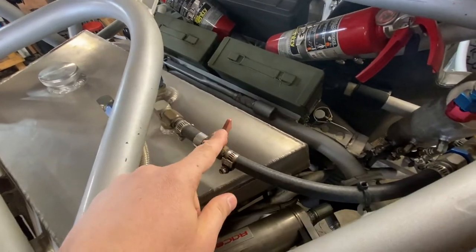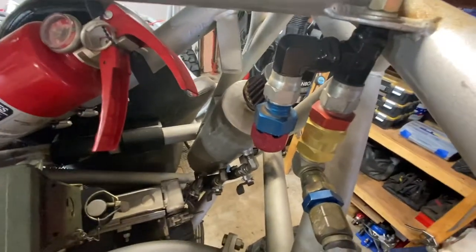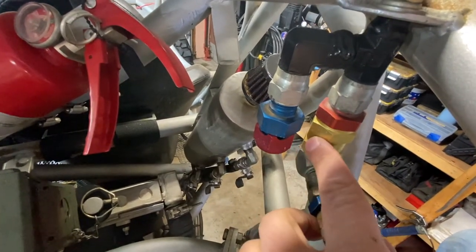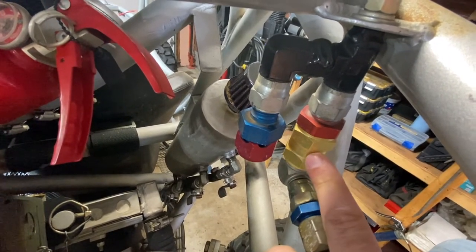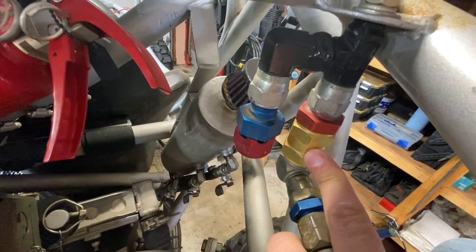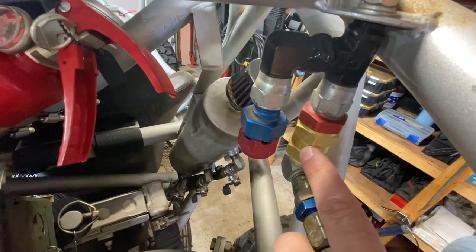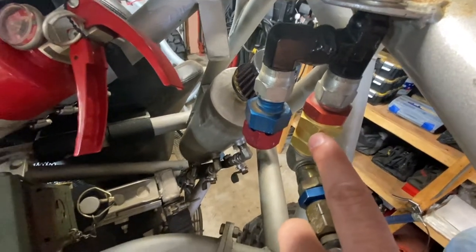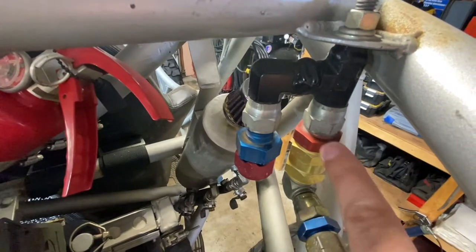This vent goes into a device I built — just some fittings that connect to a rollover valve. This is a rollover valve you can buy from Summit Racing or Jegs. It's a little ball on a spring that, as soon as the buggy rolls either on its side or completely upside down, it will stop the fluid from leaking out.